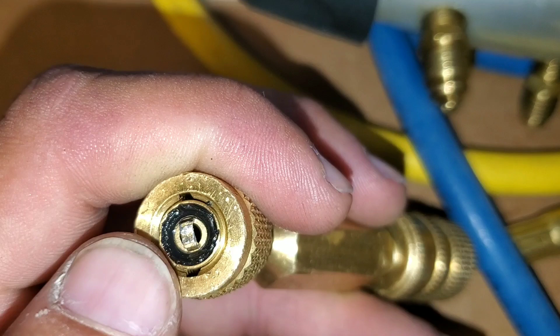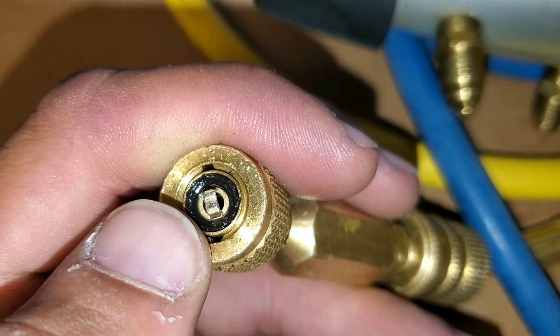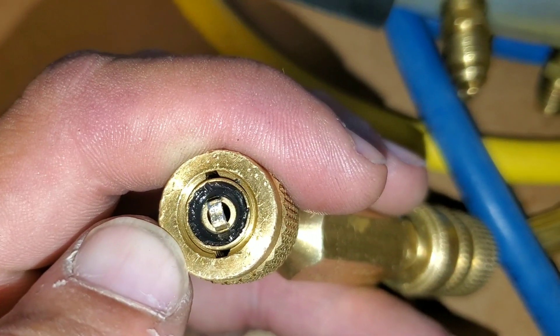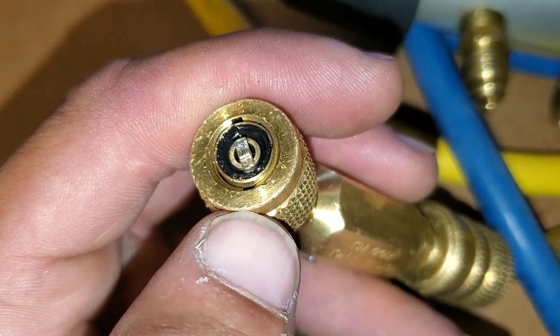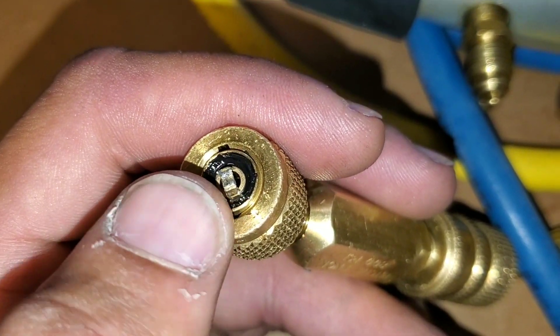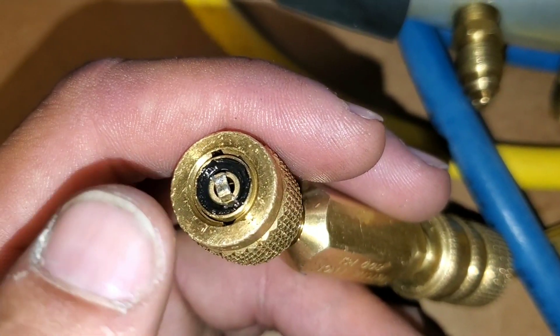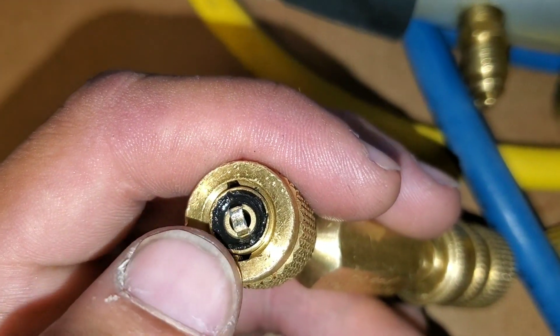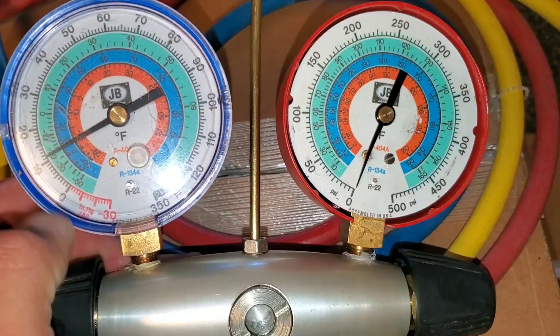I also want to show you how to change out the gaskets. Here on the bottom, we have our gaskets that are starting to go bad. These should be changed at least every month out in the field. Basically what happens when they start to go bad is refrigerant will start to actually seep out. This is a problem I've been having, so we're going to remove this decompressor and replace the gasket.